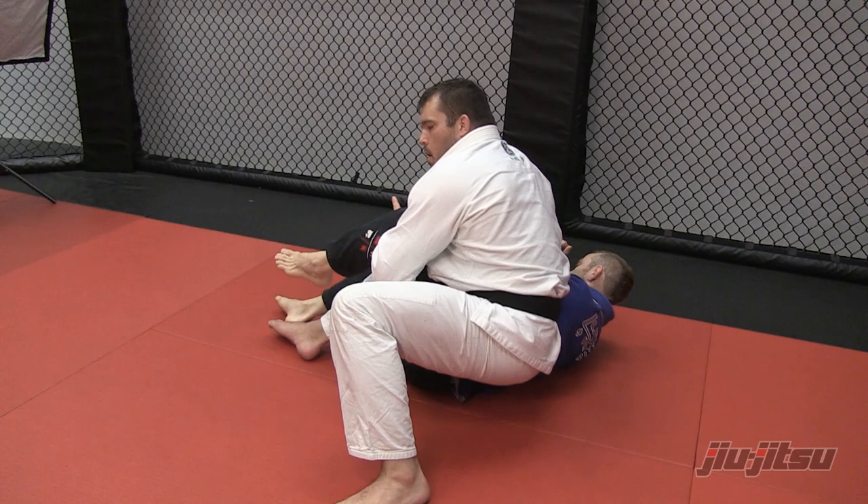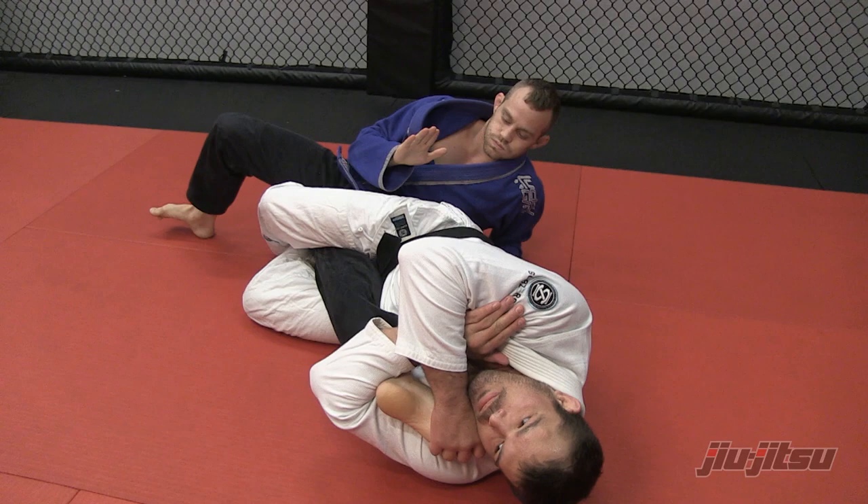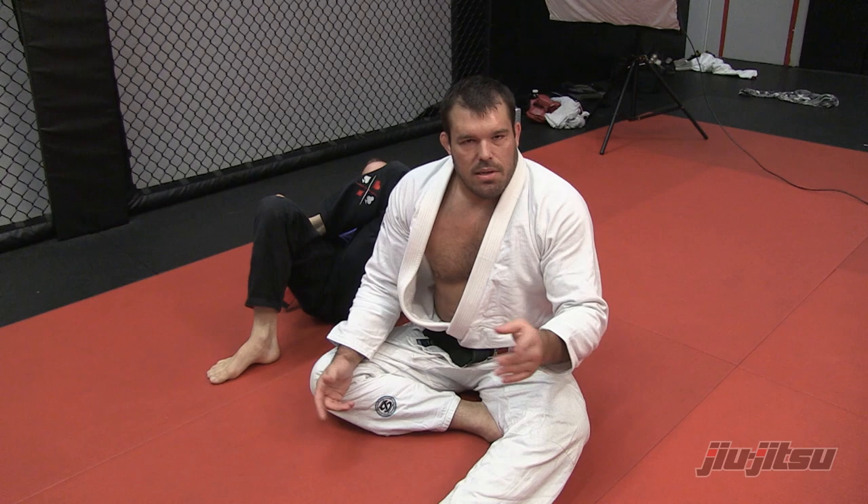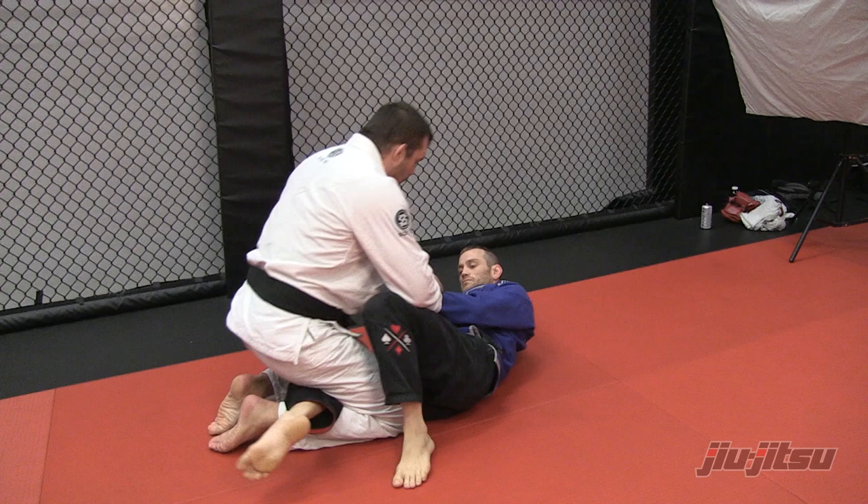But most guys are not fast enough to do this. Hold, hold, release the grip, transition. As you can see, it's really easy to show in combination. If he puts his leg straight to defend, I won't have the knee so available — I'll pass the guard. I'll get to his back, I'll have a good situation on my opponent.